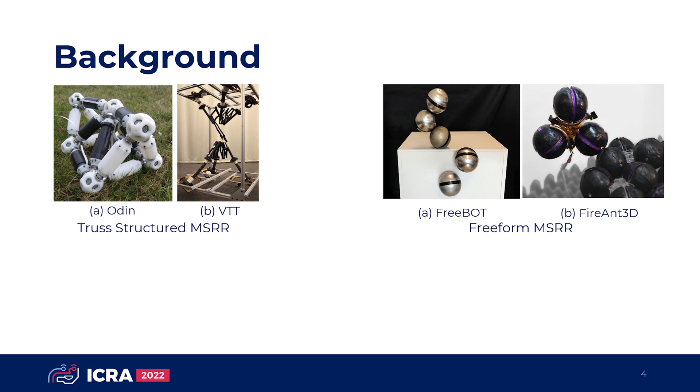In recent years, two types of MSRRs have started to emerge: truss type and freeform type. The truss-structured MSRR always have good structural stability and scalability, but the existing systems have considerable self-reconfiguration motion constraints. The freeform MSRRs have no fixed-point connectors and can better fit into different unstructured environments; however, the existing systems have limited structural scalability or large self-reconfiguration cost.